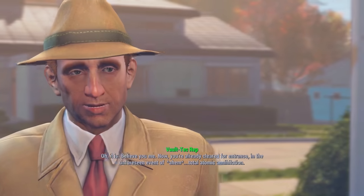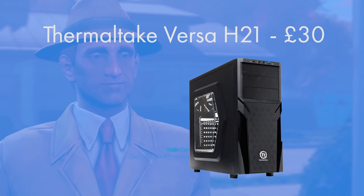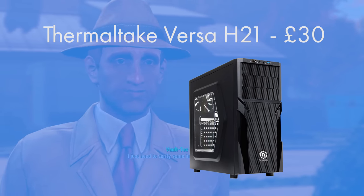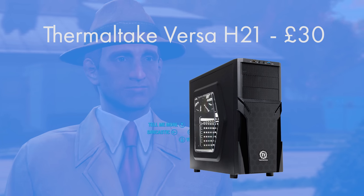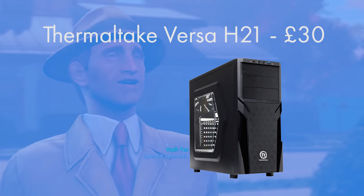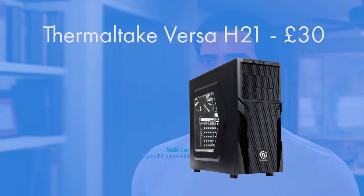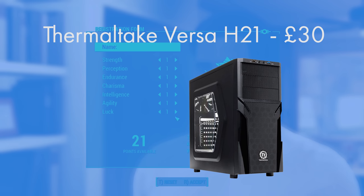For the case I went for the Thermaltake Versa H21. It's got a window, USB 3, and USB 2. The USB 2 is especially great for legacy peripherals as USB 3 can be quite picky, and USB 3 allows fast transfer speeds which you can take advantage of. At 30 pounds it's got a window so you can admire your hard work — it's a really solid case choice.